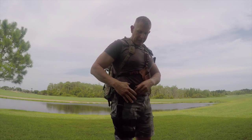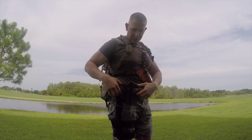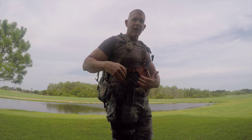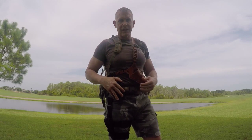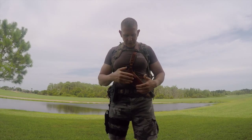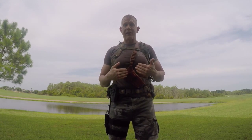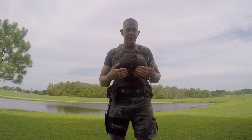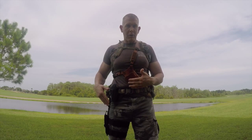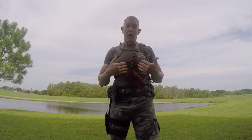The second holster is the Blackhawk Serpa belt clip-on holster. This holster attaches to the belt clip of the backpack. When you take the backpack off, you need to remove it and put it onto your belt — that's the only downside. The third holster is the Alaskan chest holster, which is my favorite. It allows for quick and easy access to your firearm just like the other two holsters, and when you take the pack off, it stays on you.